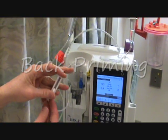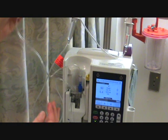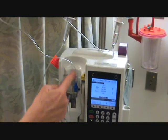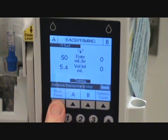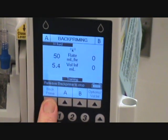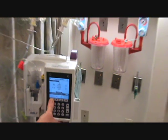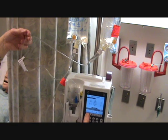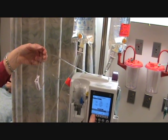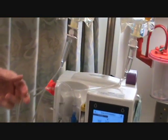We're ready to back prime now. We have to open our piggyback because we're going to be forcing air up through the tubing into the secondary bag. As you can see, the air is being forced up the tubing — this is called back priming.